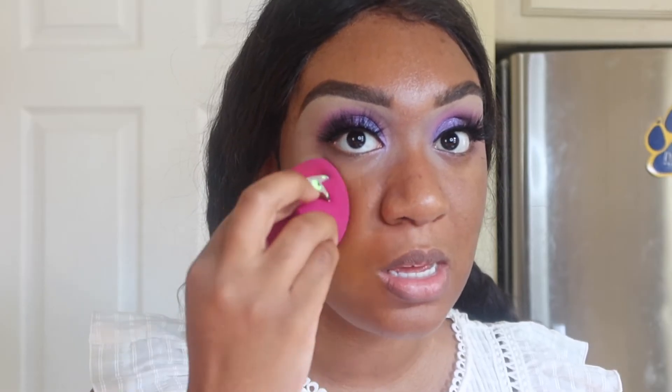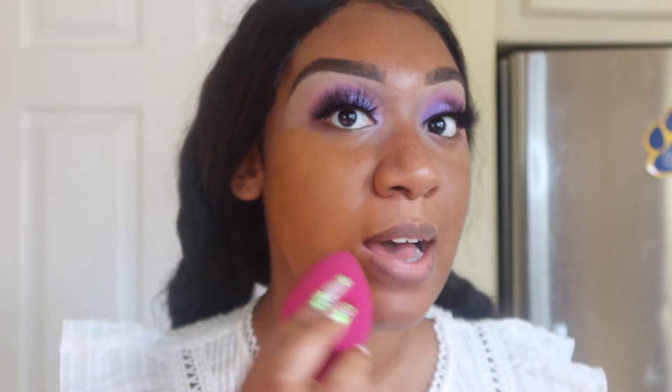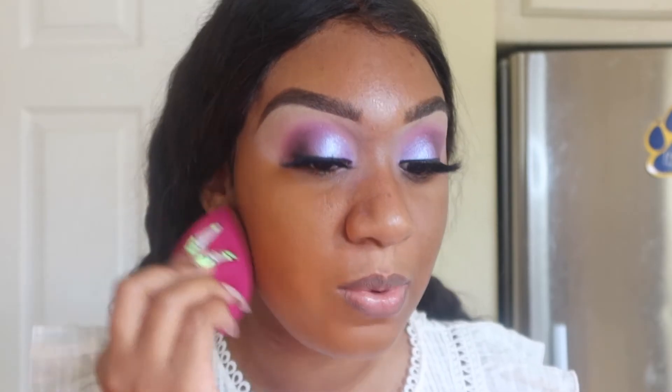My shade is Zahara. Keep in mind I matched myself to the foundation online, so I didn't see it in person to know how it's gonna look. But Zahara actually looks pretty good — the model's skin tone did look very similar to me. It is a little bit on the warmer side, but I'm okay with that because I know I'm gonna go in with concealer and stuff.